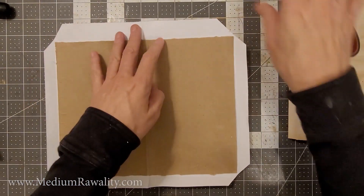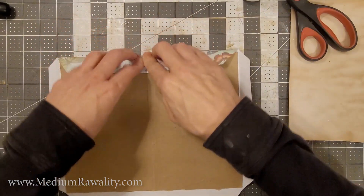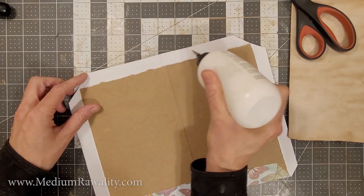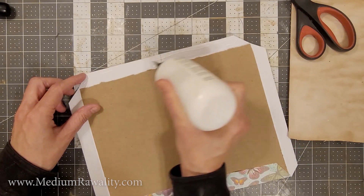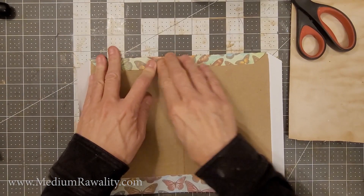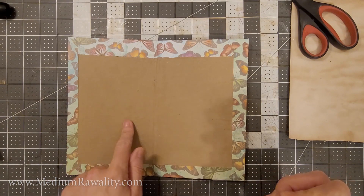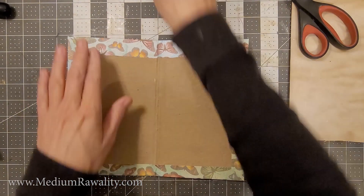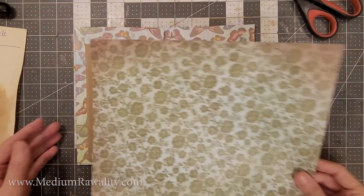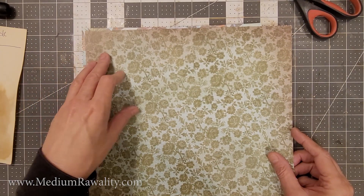Then take whatever glue you have — you could use Elmer's glue or any glue you want — and glue that down on the other side. It's a very easy little journal. You can really go to town with these composition notebooks and be very creative. Create something that suits your fancy. Don't do what I did — don't line the book first; do your cover first. Because now I need to cover the interior.